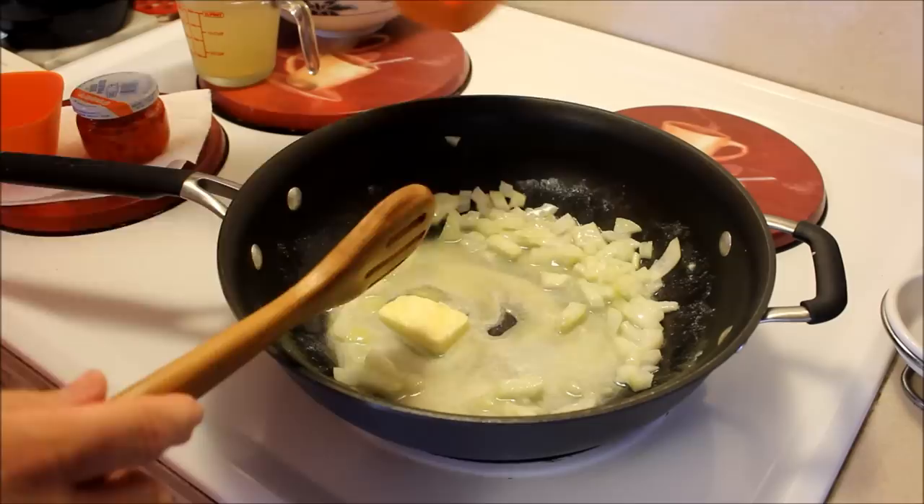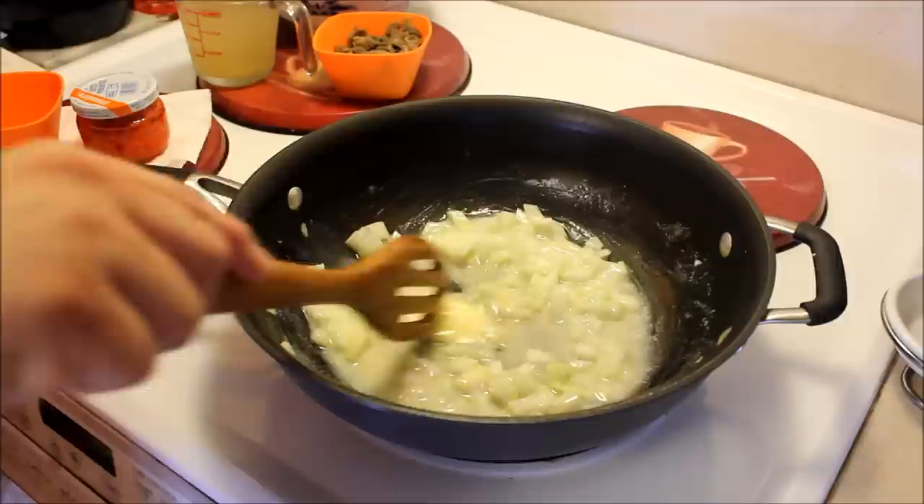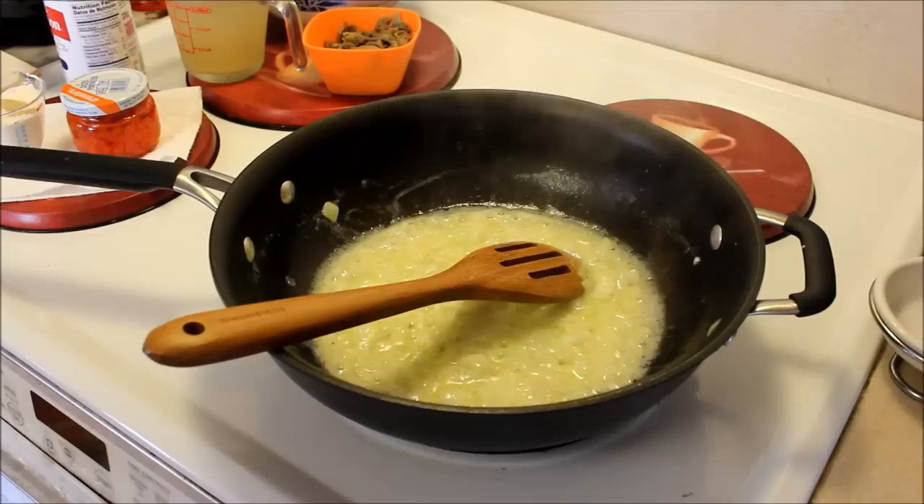I decided not to go too crazy with the vegetables today. I wanted to do mushrooms — I didn't have any fresh ones but I did have a can, so I am going to be adding canned mushrooms. I know, OMG, canned stuff! I'm just going to saute this for a little bit.